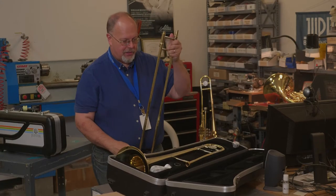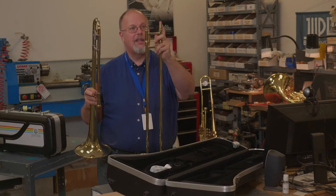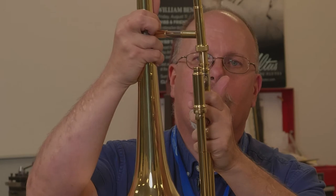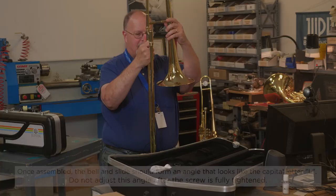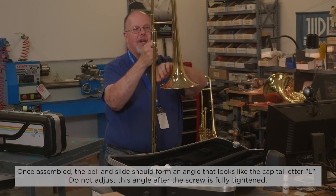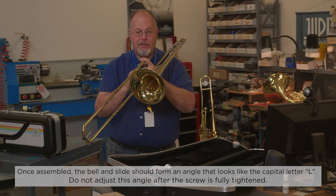When we assemble the trombone, we're going to take our slide and the bell section. Set this down sturdily on the table or the floor. You see this longer section and this part of the bell go together — slide them together. Before you tighten it all the way, twist the bell into your playing position. Make sure that the bell does not hit the slide — you don't want to damage it. Once you're in that position, you'll have yourself in playing position.